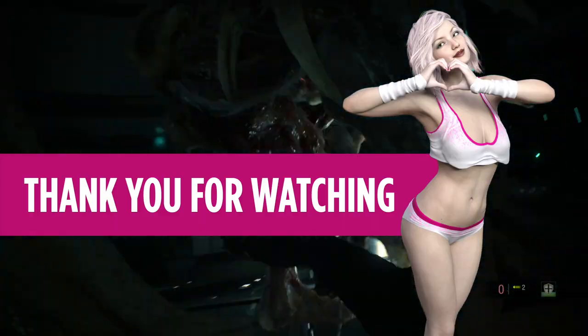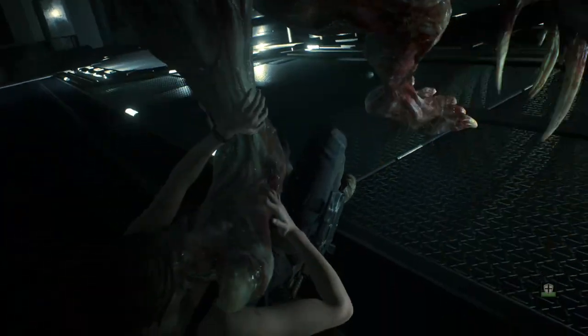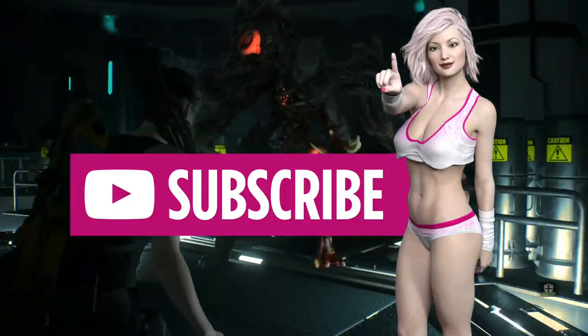Thank you for watching and sticking around. My overall assessment: very impressed with this figure, and I'm glad I have it. Please subscribe for future videos — until the next one, take care.